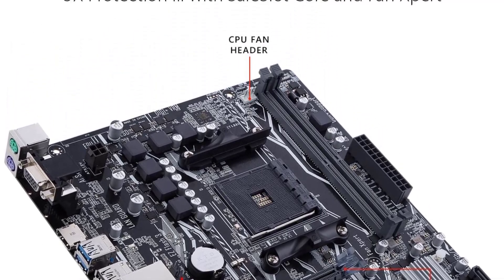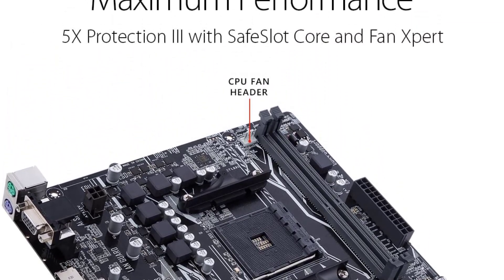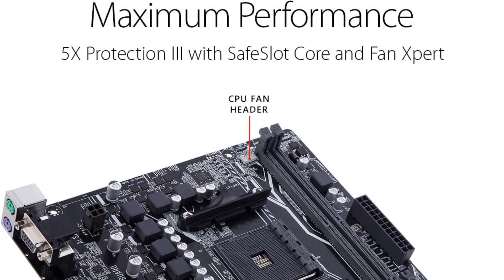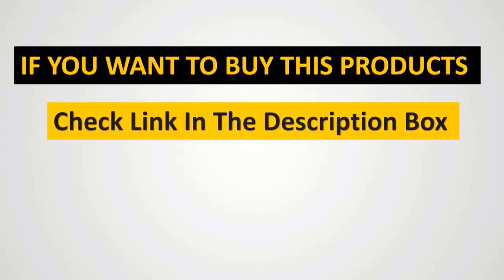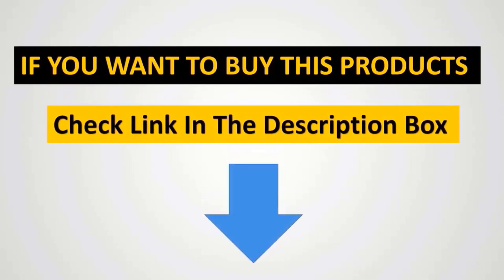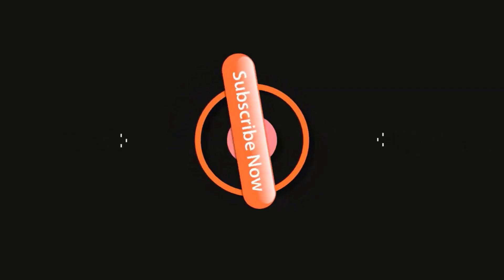Thankfully, you still get a decent number of ports on the back with this budget motherboard, including 4x USB 3.0 ports, 2x USB 2.0 ports, 1x Ethernet, 1x HDMI, and audio ports.